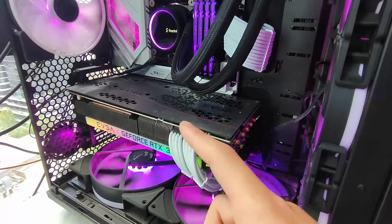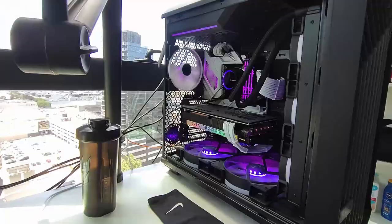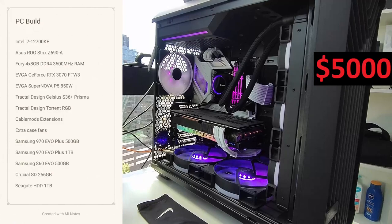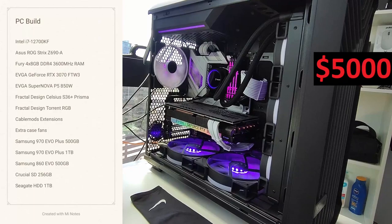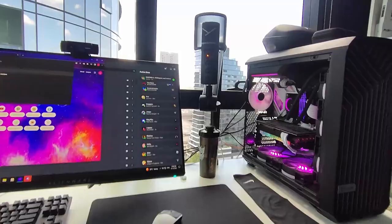That's everything in the PC — nothing else too important to note, but it gets the job done. All in all, the PC came to about $5,000 when I first built it. I spent nearly $4,000 at the time without including the graphics card, and graphics cards were super expensive during the shortage as well.